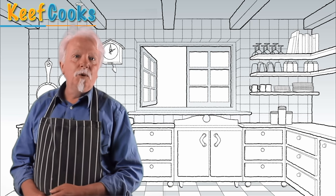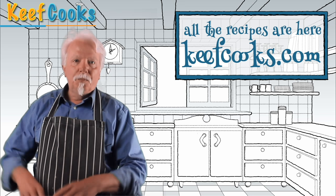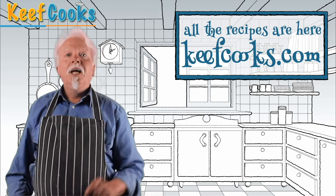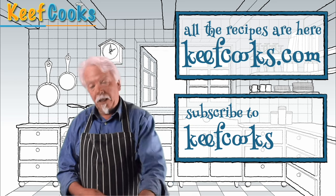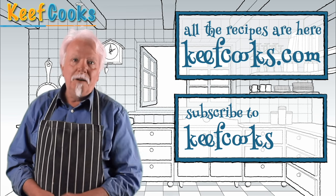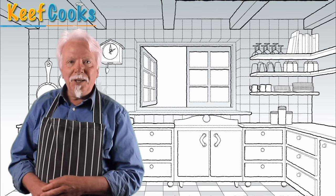And that's that — I hope you enjoyed it. You can get the full recipe on my website, keefcooks.com, and there should be a link on the screen. If you haven't already done so, please subscribe to my channel. Talk to me, leave comments, make requests — keep it civil and friendly or I will ban you. Thanks for watching and see you next time!